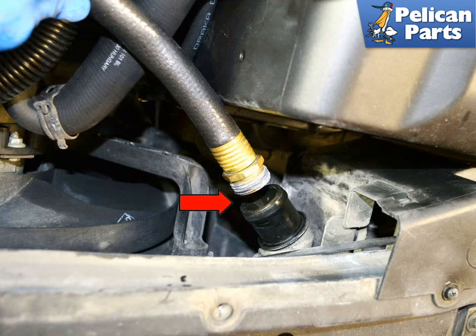Reattach all the hoses and fill with coolant. Do not forget if you are using concentrated coolant to mix it with the appropriate amount of distilled water. After filling the car, start the engine and allow it to run for a few minutes to clear any trapped air pockets and top up the reservoir to the full line.